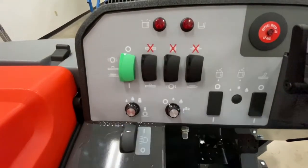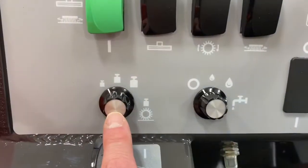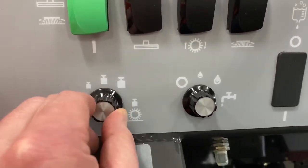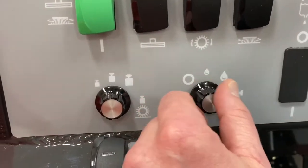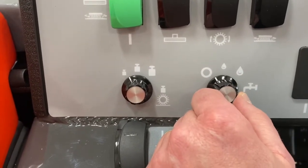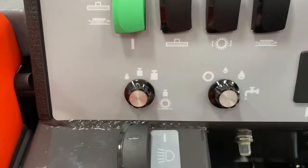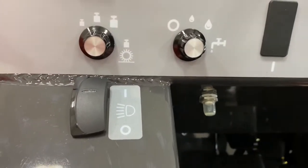Below these switches is your brush pressure control: minimal brush pressure, medium brush pressure, and extra heavy. This dial controls water flow — currently the water is off, then minimal water, then maximum water. No water will come out unless you hit the accelerator pedal.